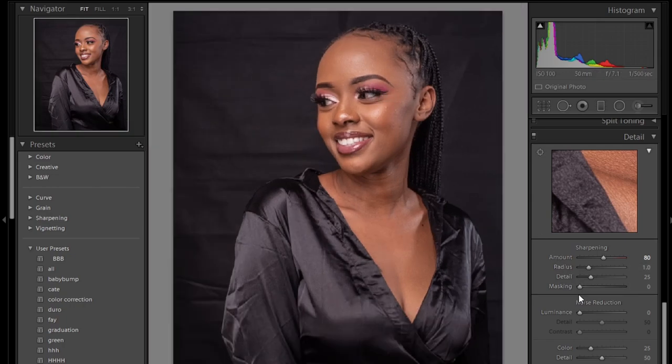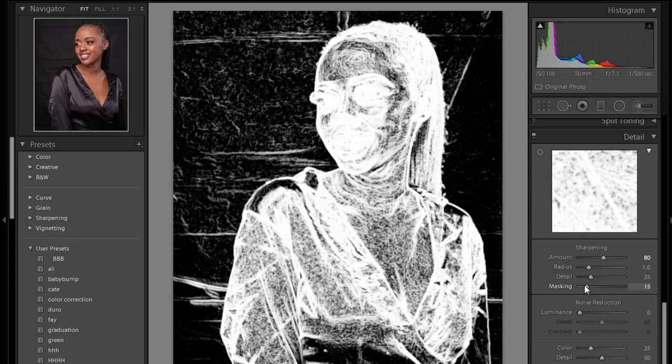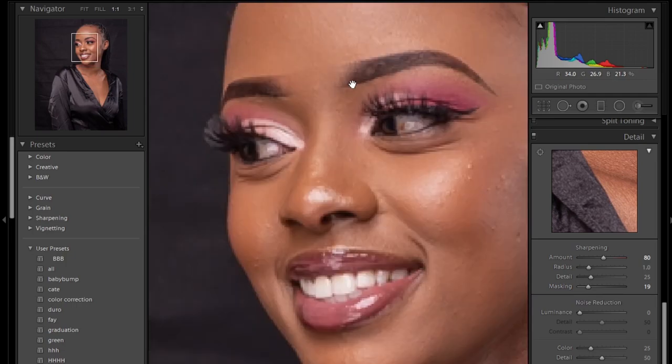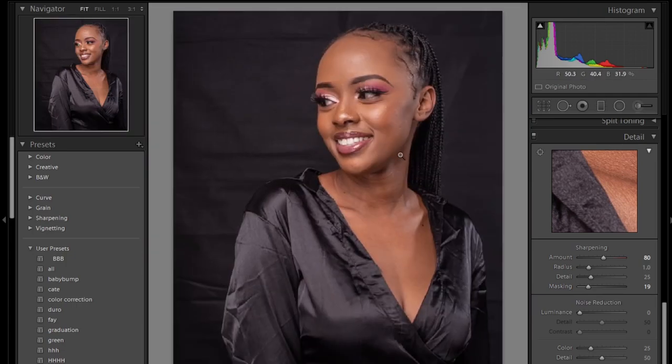You can also mask the areas where you don't want the sharpening to appear by pressing Alt on your keyboard and masking like that in Lightroom. And there you go, guys — you have a very well color corrected photo.